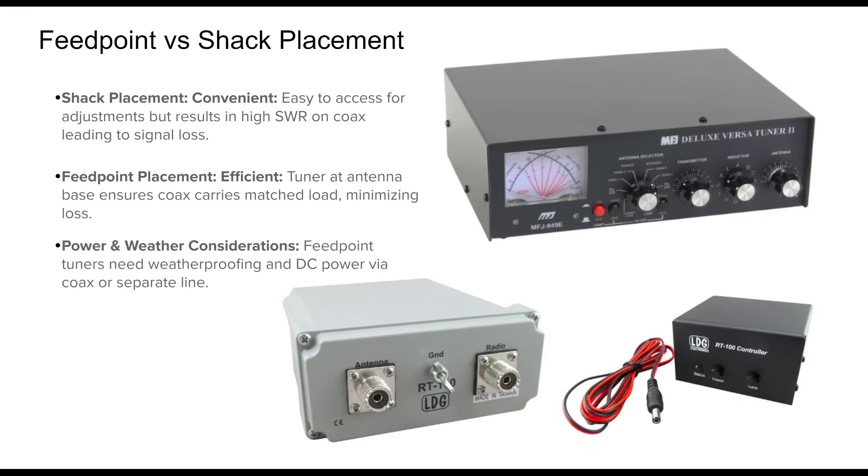Where you place your antenna tuner can significantly affect your station's performance. Keeping the tuner in the shack is convenient, especially for manual units, but it also means any impedance mismatch exists along the entire coax run, leading to loss, especially on higher bands. Placing the tuner at the antenna feed point solves this issue by matching at the source. The coax then carries a low SWR signal back to the shack, minimizing transmission loss.